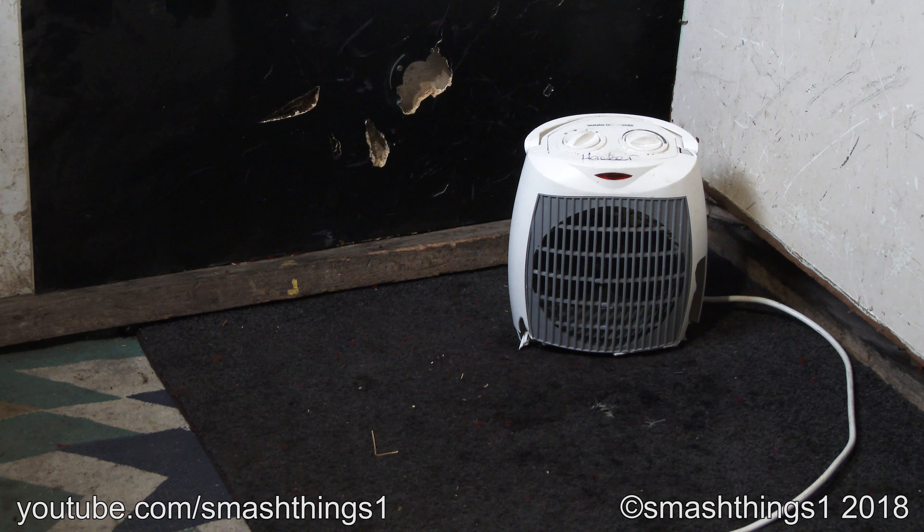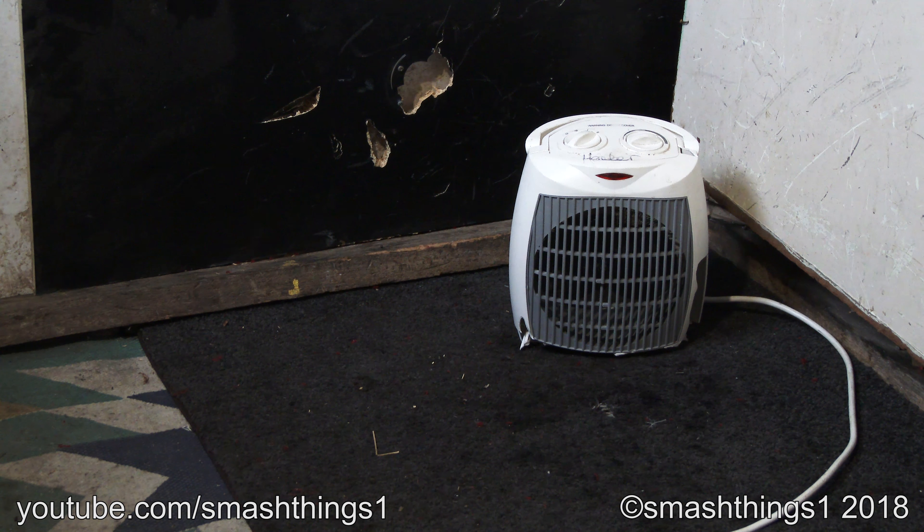This heater totally hasn't been sitting outside for who knows how long, getting all wet in the rain, and it's not in a million pieces and just barely holding together. I'm sure it works fine. See, it works perfect, even though it's in multiple pieces.